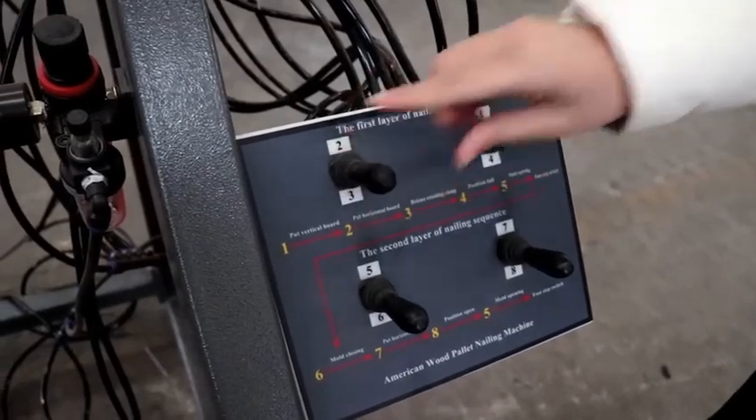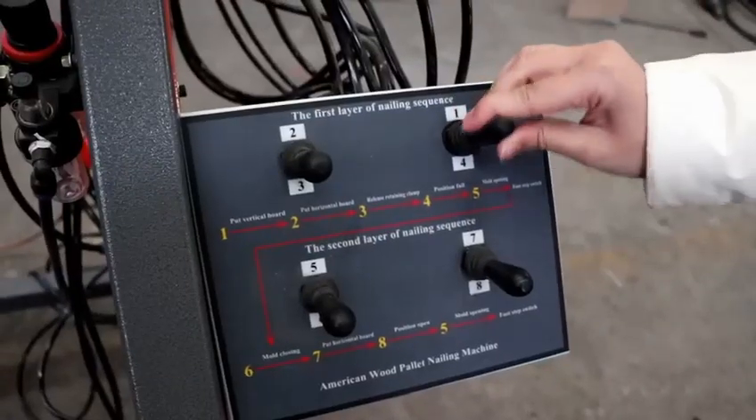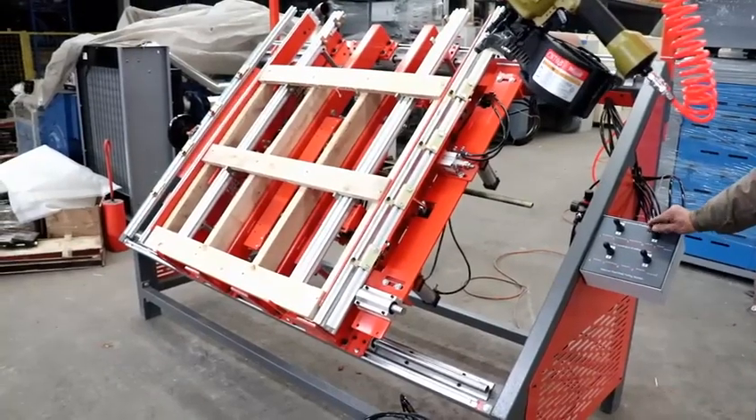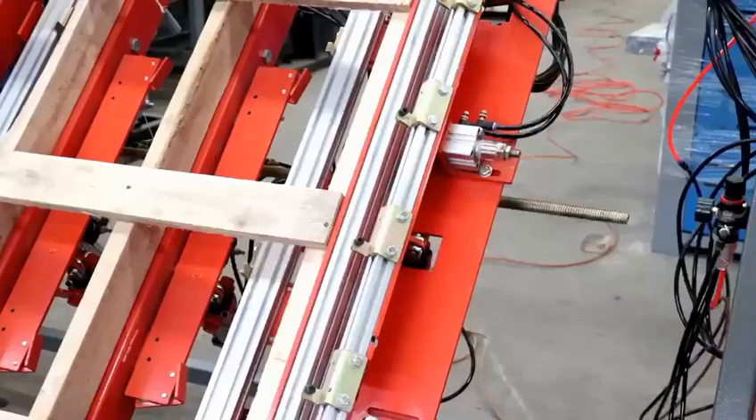Open button 3. Release Retaining Clamp. Open button 4. Position Fall. Open button 5. Mode Opening.